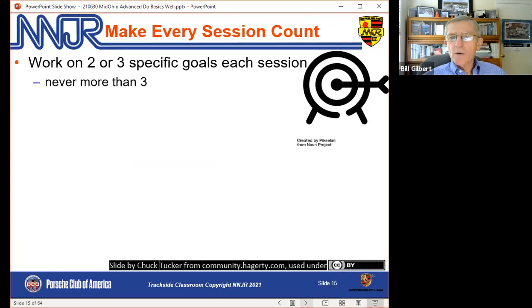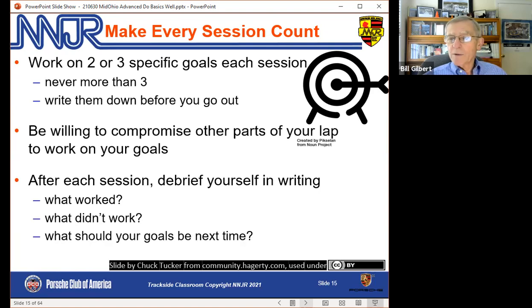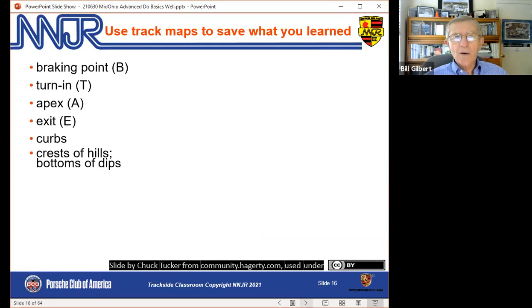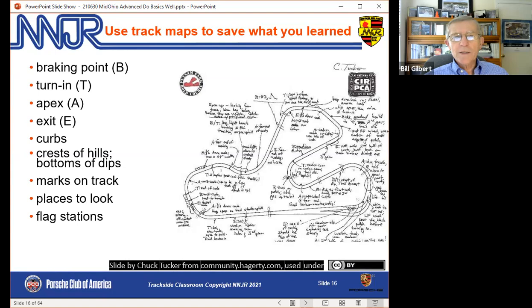How do we make every session count? We set two or three goals for each time we go out. We write them down so we know what they are and we focus on those. That may mean we compromise or don't try quite as hard the rest of the lap in order to work on a particular corner or technique. When we come in, we immediately debrief with notes — what worked, what didn't work, what should we work on next time. We use a track map to write down reference points, techniques, and all that kind of stuff.